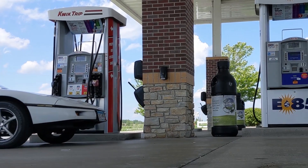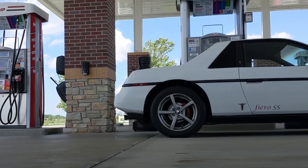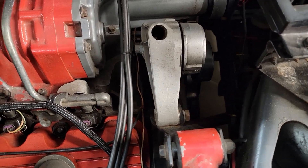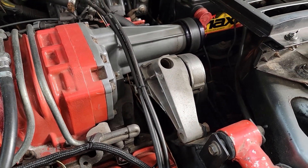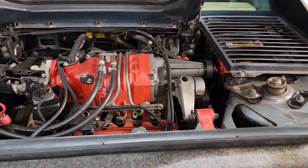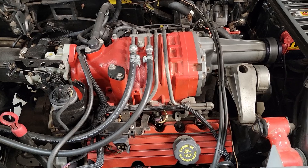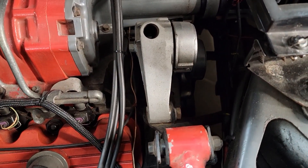I get asked a ton of questions about just about every aspect of a 3800 supercharged Fiero build. Recently I redid my main belt tensioner and dog bone mount assembly, and I thought you might be interested — this might help people out that are working on theirs. If you did your own swap of a 3800 supercharged into your Fiero, you might have things you're proud of and maybe things you wish you had done differently. For me, the main belt tensioner is just one of those things.